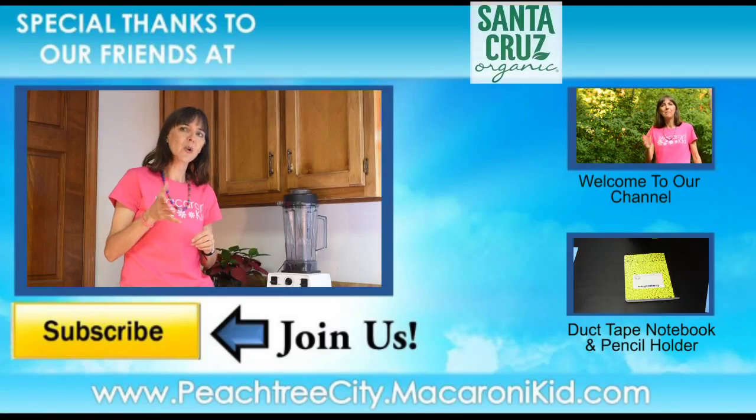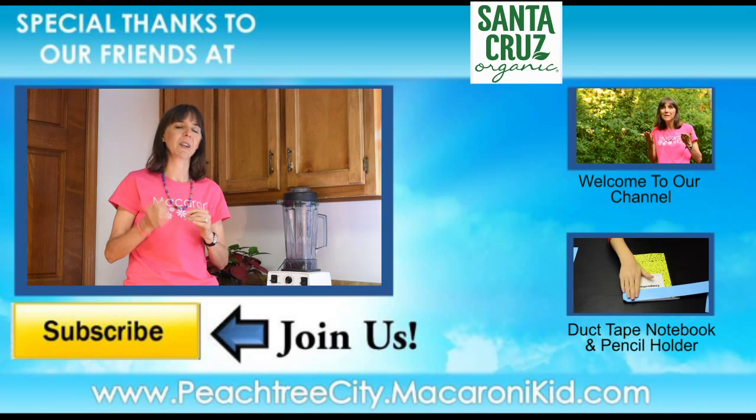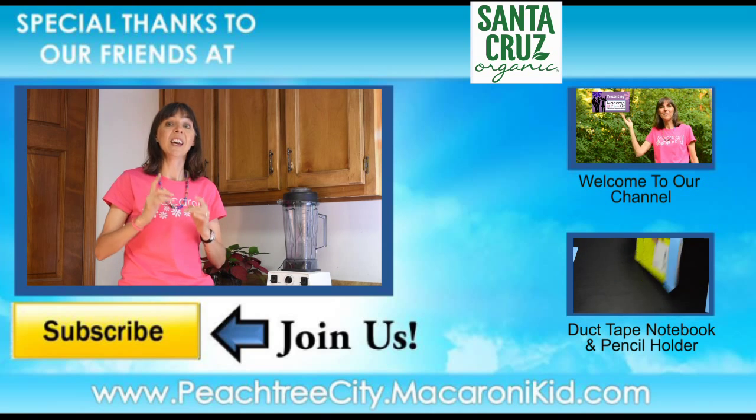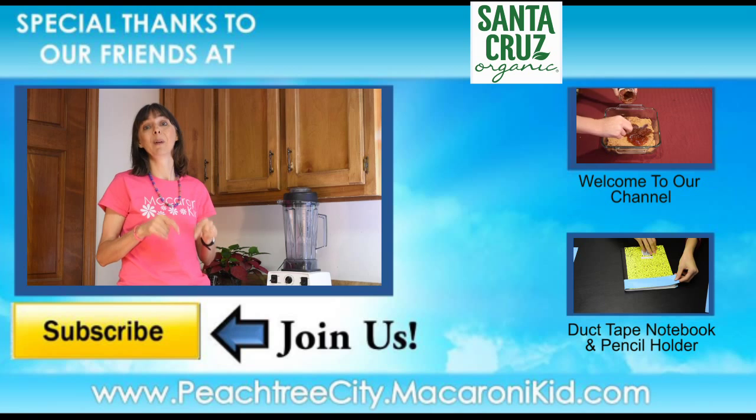So I hope you enjoyed this recipe. I'd love to hear some of your favorite after-school snacks in the comments below. And if you're new, we'd love for you to subscribe to our channel so that each week you'll get ideas to inspire your family to make awesome memories together. In addition, if you find this video useful, please click the like button below.